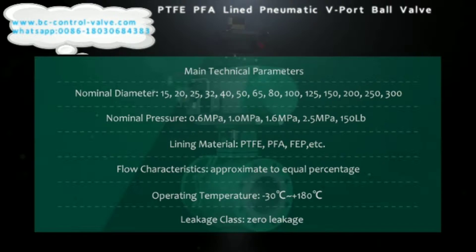The main technical parameters of the pneumatic line V-port ball valve are: nominal diameter from DN15 to DN300; nominal pressure of 0.6 MPa, 1.0 MPa, 1.6 MPa, 2.5 MPa, and 150 LB. Available lining materials include PTFE and FEP. Flow characteristics are approximate to equal percentage. Operating temperature range is from -30°C to 180°C.